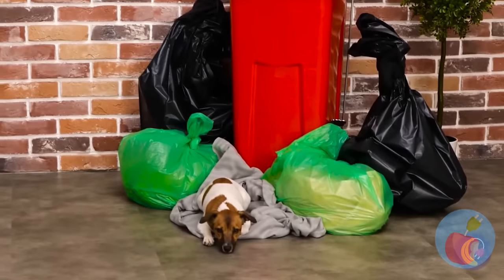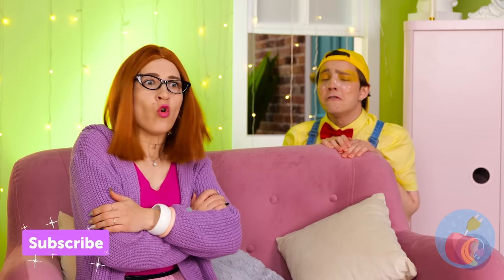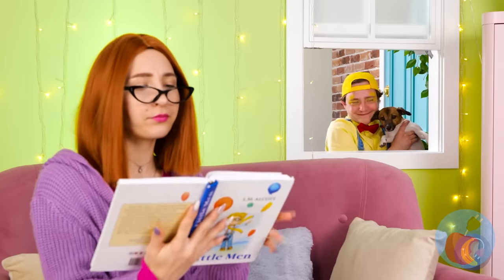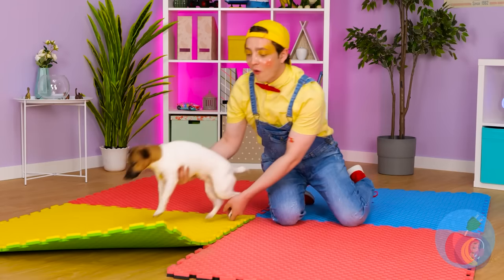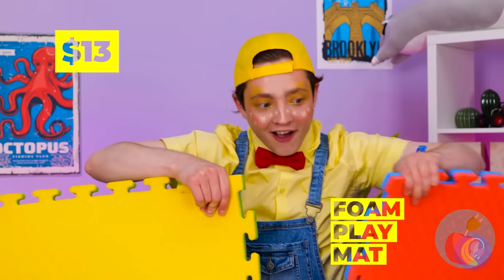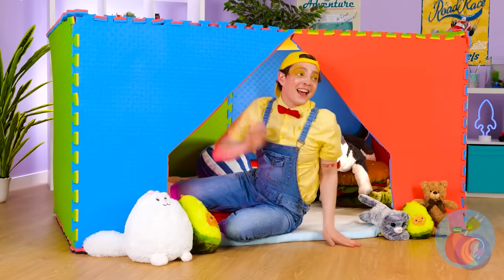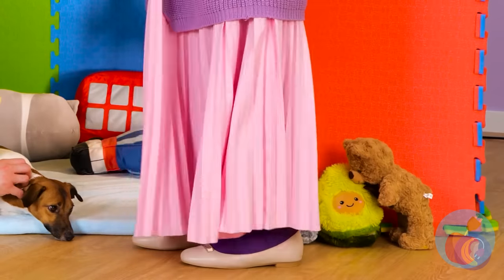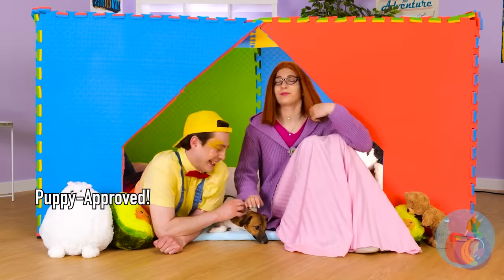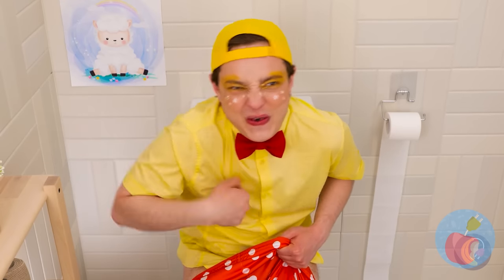Look, a puppy! Do you think he needs a good home? Come on, how can you say no to that face? Let's just play it by ear and bring him inside! Our new puppy's gonna need a few things to get comfortable! These foam mats make a great fort — the dog might like it too! Like she could say no to that face — this time I'm talking about the dog!